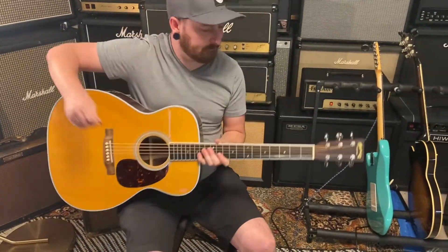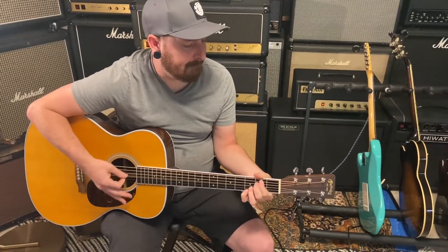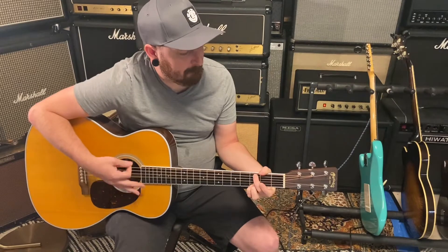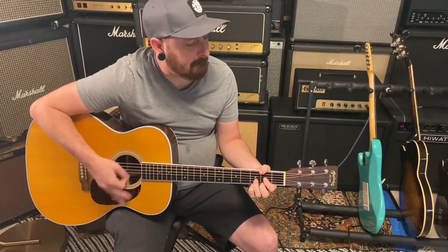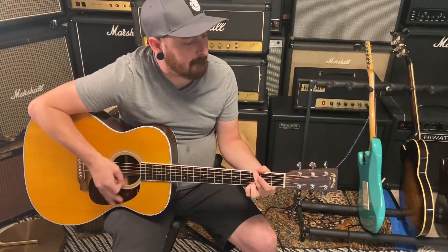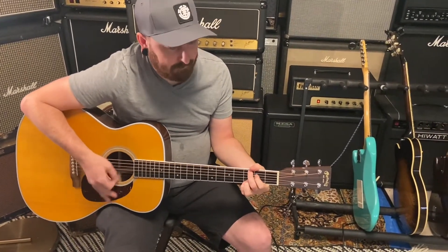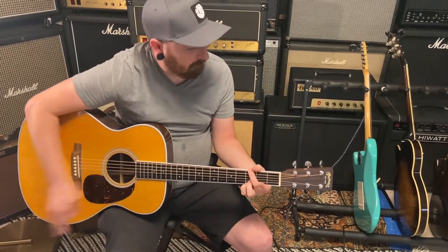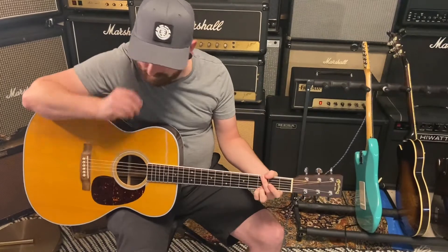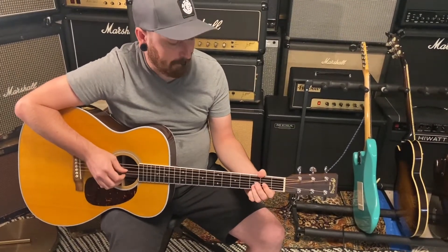Martin M36 acoustic guitar. Let's hear this thing. Sounds nice and huge. Yeah. How's it feel? It feels great. Super thin body.